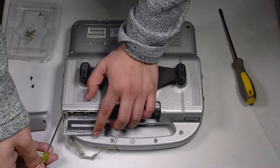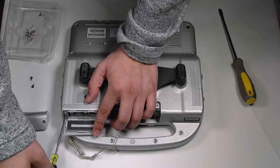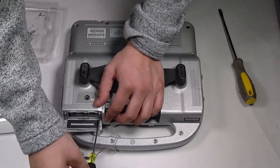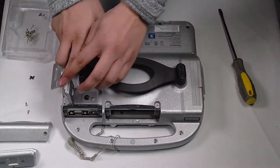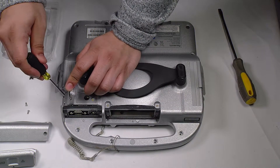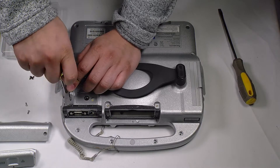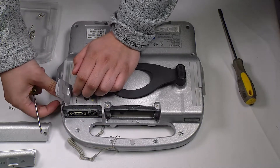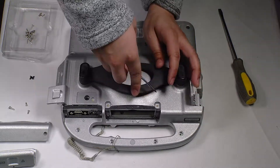And then two screws holding in this door that holds the VGA and Ethernet port — all of them need to be removed. There's one screw where the DC port is, and one screw where the USB is.